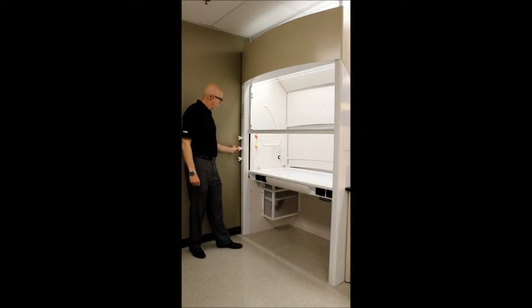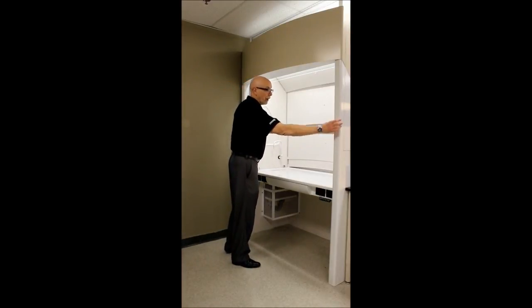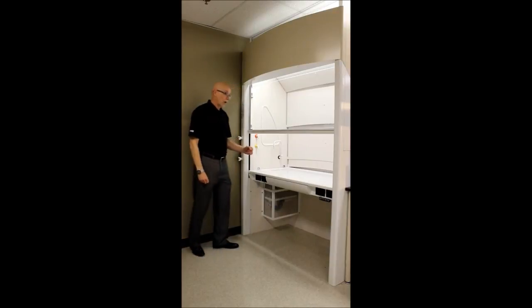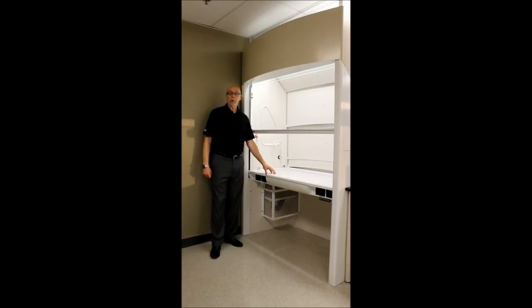Narrow posts allow for more room within the fume hood. The average post on a fume hood is approximately 5 inches; these are about 3 inches, so you're gaining almost 4 inches of interior space horizontally, and you still have plenty of room for fixtures — these particular ones are set at ADA height. For any thoughts, comments, questions, or need for this type of fume hood, please reach out to us at Mott.